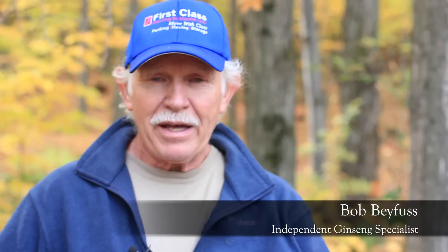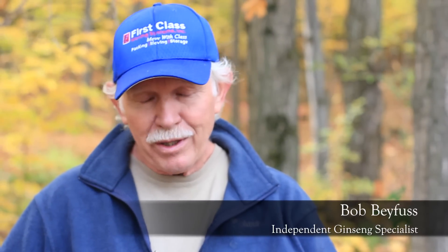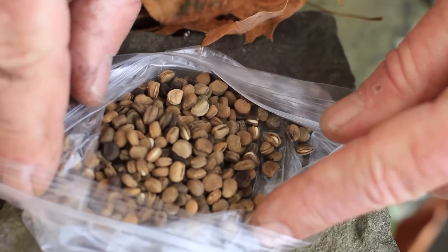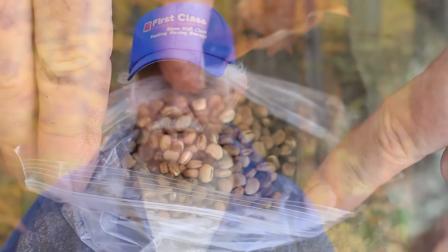It's October 15th and we're planting ginseng. You might ask why plant this crop in the fall? The problem is ginseng can't really be planted in the spring if you live in the north. The ginseng seed goes through an 18-month stratification period, and once that seed cracks and the embryo is fully mature, it requires one more cold treatment before it will germinate. You cannot hold or store the seed.